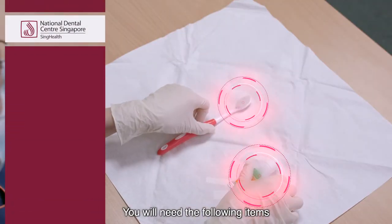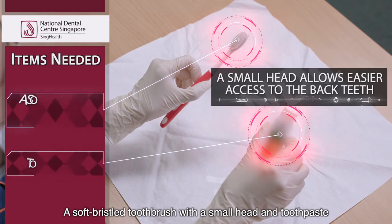You will need the following items: a soft bristled toothbrush with a small head, and toothpaste.